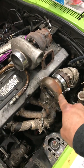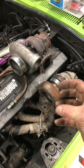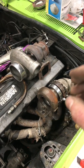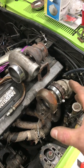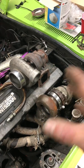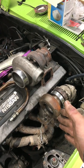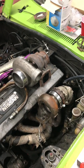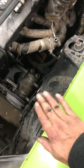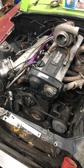When do you think I'll get boost with a t4.63? It's a smaller housing but has the t4 opening, so shouldn't I get boost possibly a little bit earlier? But not as early as a t3.63. I think the t4 is gonna save me a little bit.